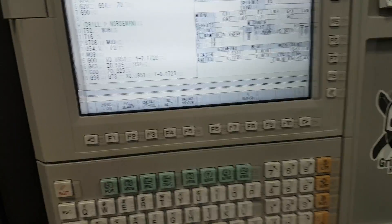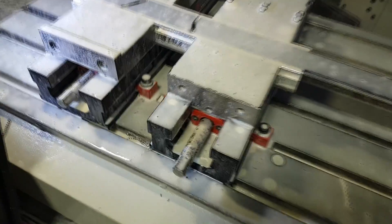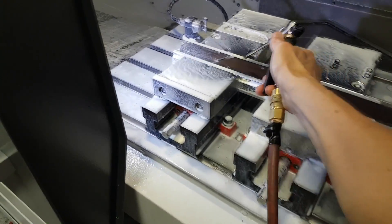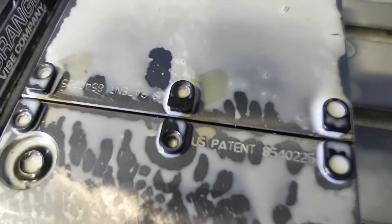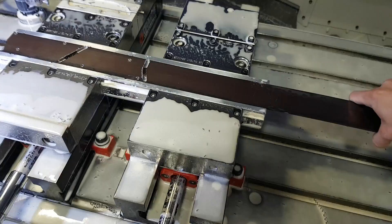Minute 47 — I'm pretty happy with that. From here I just blow it off, blow off underneath because chips like to get under there. Blow these guys off, get my wrench, loosen one. You can see it looks super great. Loosen two — I like to rock it back and forth which kind of separates the jaws a little bit.